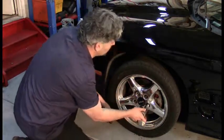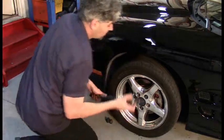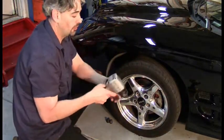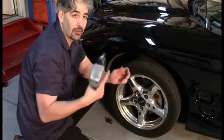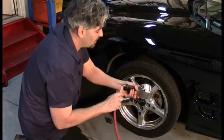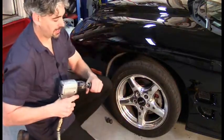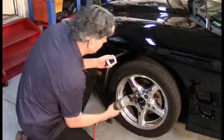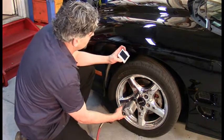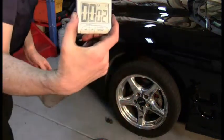Both lug nuts are identically torqued. Let's use my go-to air impact tool — a typical do-it-yourselfer air impact at 500 foot-pounds of torque — and see how long it takes to break that lug nut off. I've got a timer here. Let's get it to reverse. And that took about two seconds — easily under two seconds.